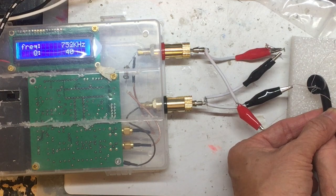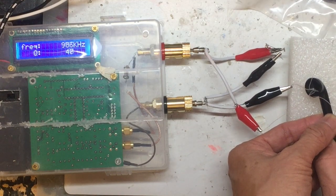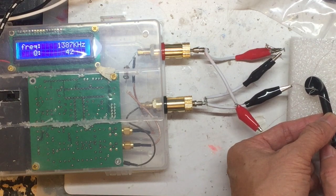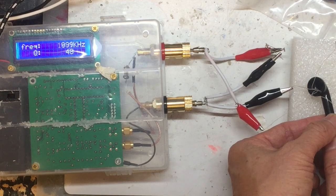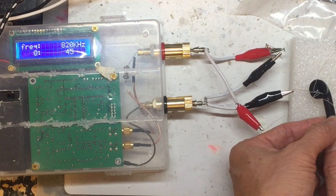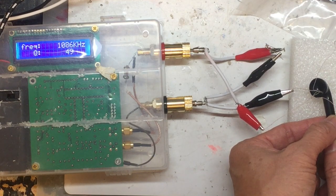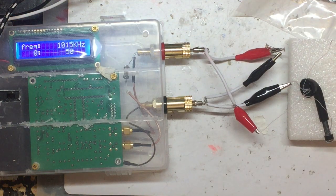I've connected the coil to a Q meter, and on the other side I connected a high-Q capacitor ATC100B with a capacitance of 600 pF. I'm able to get a Q factor of between 30-something and 50.